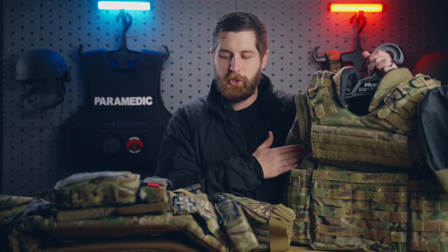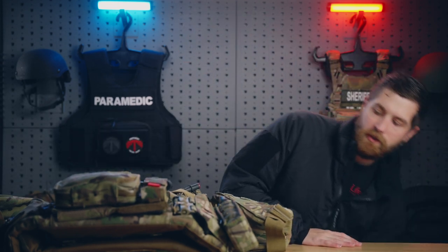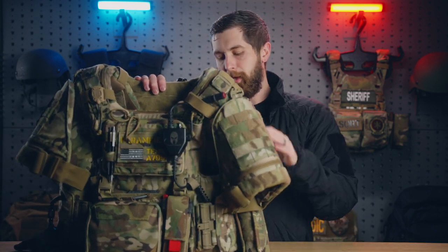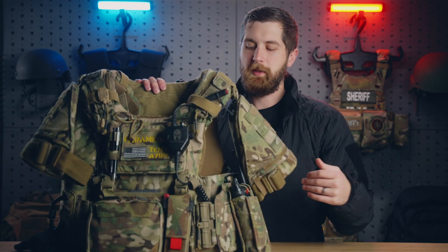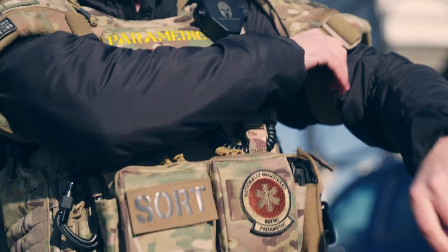This is actually a sheriff's office hand-me-down to our Thames team, so this is what we're issued. Because of my platform on YouTube, I have access to some gear that not everybody has, so I was able to upgrade to the First Spear Siege R Optimized and I absolutely love it. As far as armor, this has soft armor wrapping pretty much all the way around in the arms, and then it does have front and back rifle plates for an additional amount of protection.